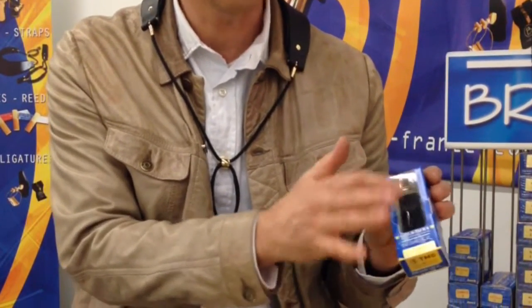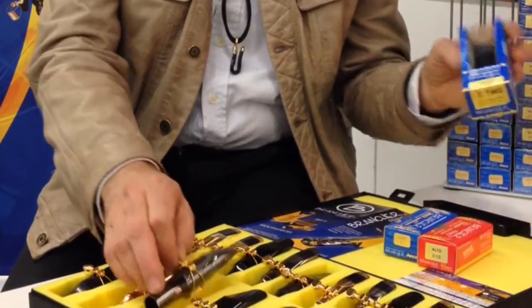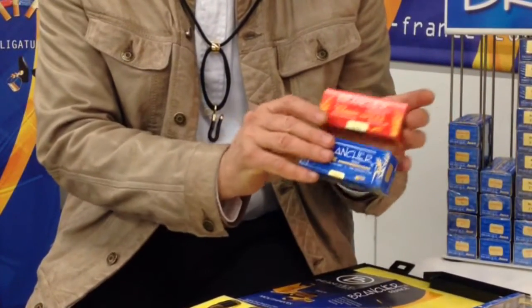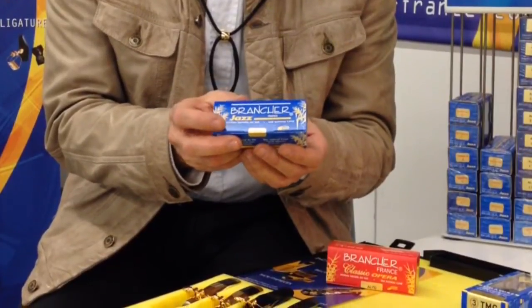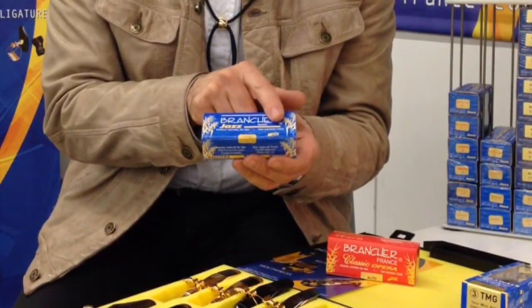So that is for mouthpieces. You have ligatures as well on the mouthpieces, or separately with the cap, and all the ligatures are gold plated 24 carats. And for clarinet only, we have a second model, silver grey plated. We make reeds as well. The blue box is for jazz only, and the cane is from the south of France — the name of the region is VAR.